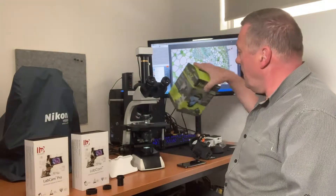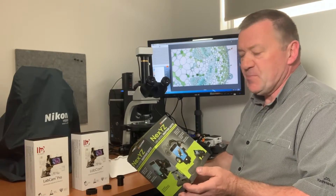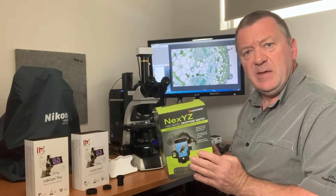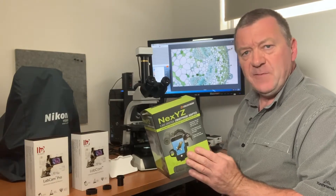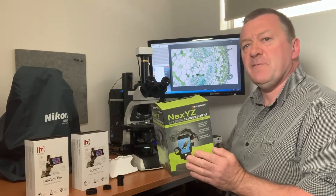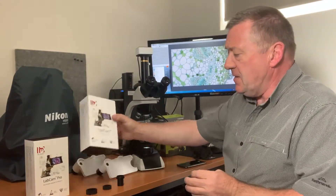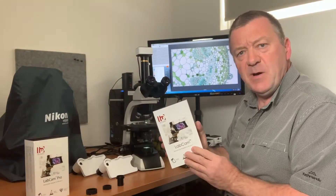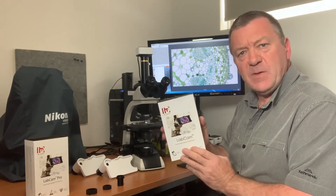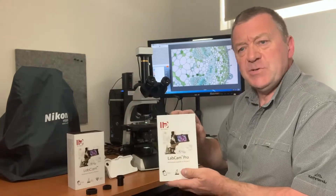I'm going to be showing you the Celestron NexYZ smartphone adapter. This particular adapter you can use with any smartphone — all the iPhone range and Android smartphones. Then we've also got the dedicated iPhone smartphone adapters: the LabCam original version and also the new Pro version.